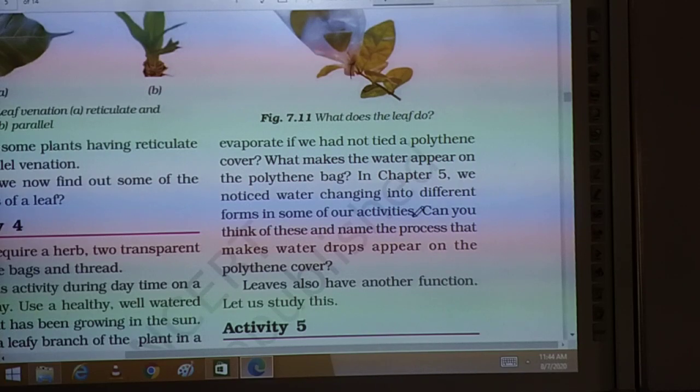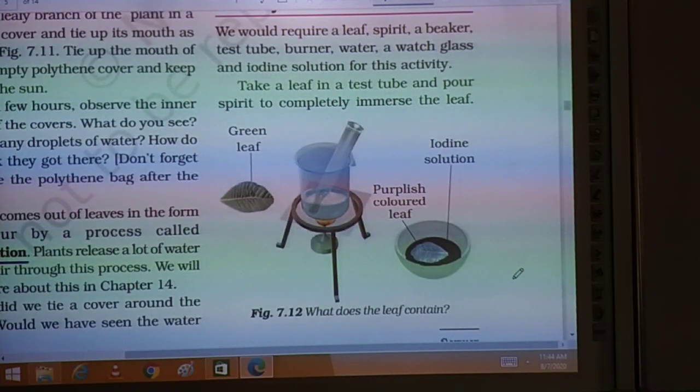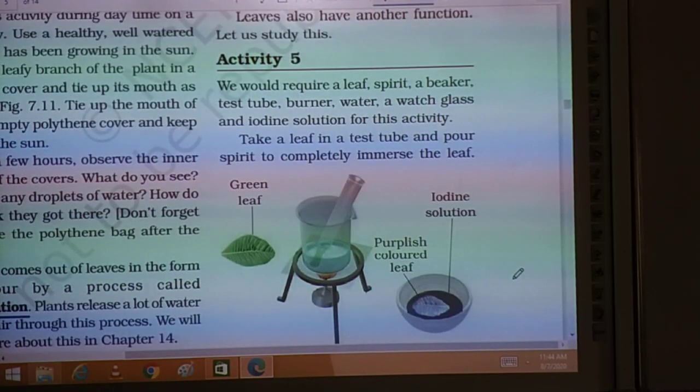Leaves also have another function. Let us study this. So leaves have the function of transpiration, and now we study another function. We would require a leaf, spirit, a beaker, a test tube, a burner, water, a watch glass, and iodine solution for this activity.